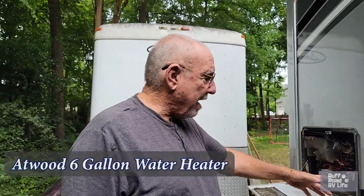Hello fellow RVers, this is Gary with Rough Road RV Life. This is our water heater which had stopped working — it would not light and we couldn't hear gas going through it.